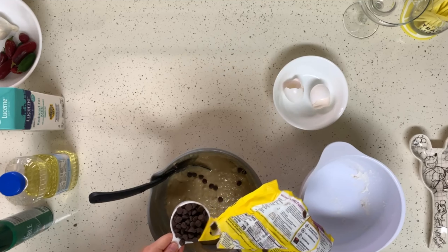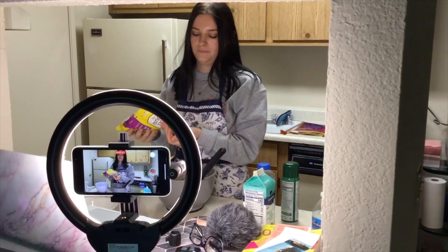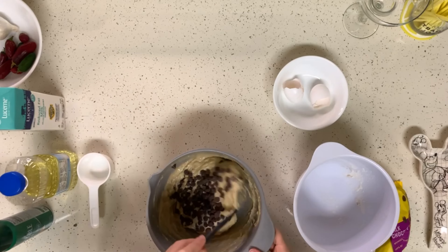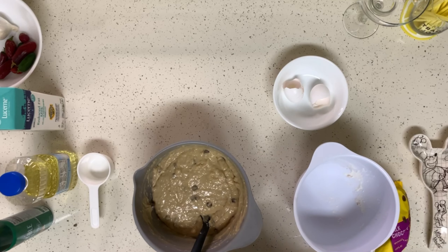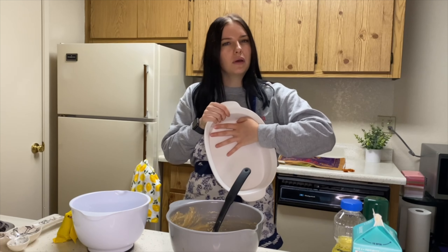Fold the chocolate chips in. It's mixed and we are ready to go. Now you're going to take your pan — I recommend a 15 by 10 and a half. I don't have that, so we're just using this massive thing and we're going to see how it works.